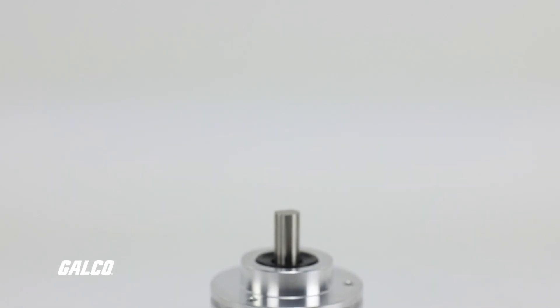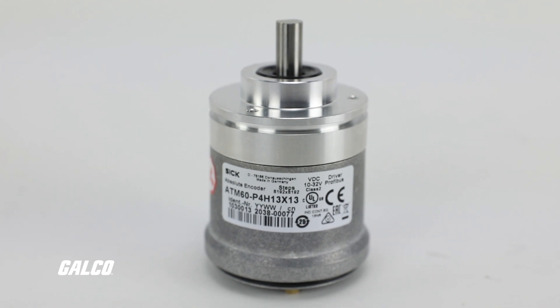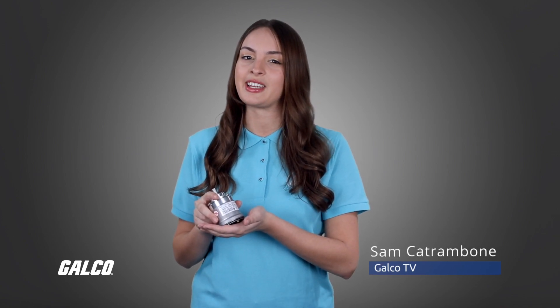The ATM series absolute multi-turn encoders from SICK are rugged and reliable modular encoders that can withstand the harshest conditions while still providing reliable positional information through its SSI electrical data interface.